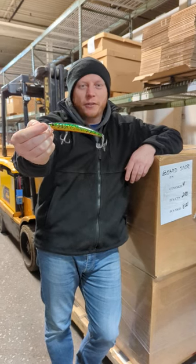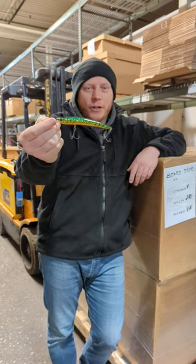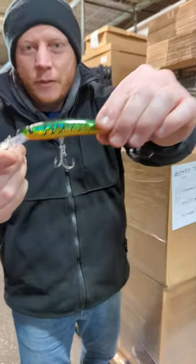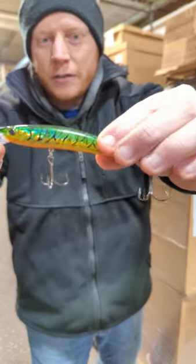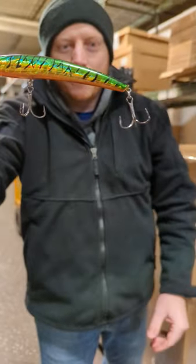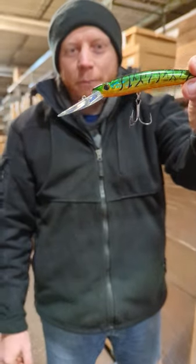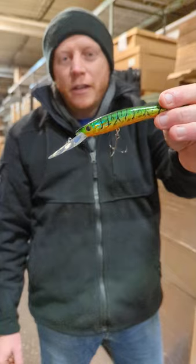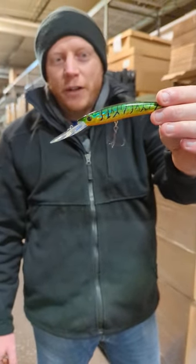This bait is 4 and 3 quarter inches long, 5 eighths ounce, and it'll dive to 33 feet. I'll show you the bill there. It's got two Mustad triple grip oversized hooks. This thing is going to dive steep and get down to the fish quick. You can still use snap weights and go a lot deeper, but 33 feet unassisted.